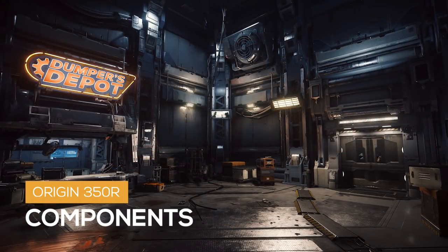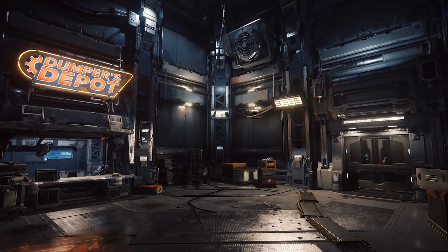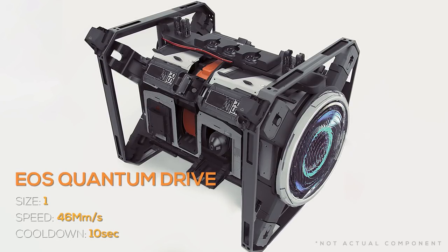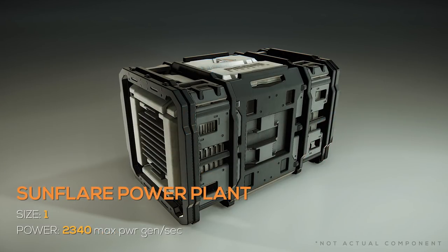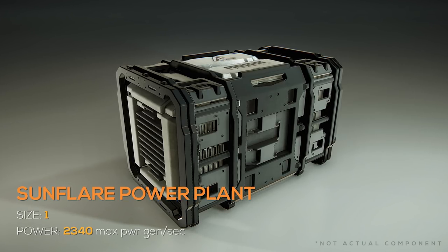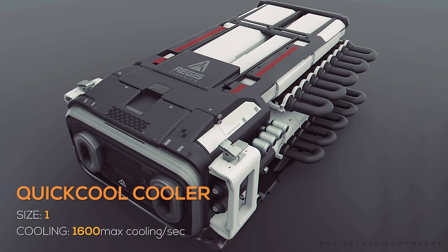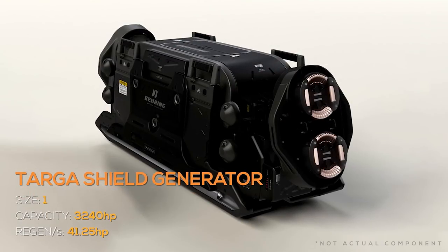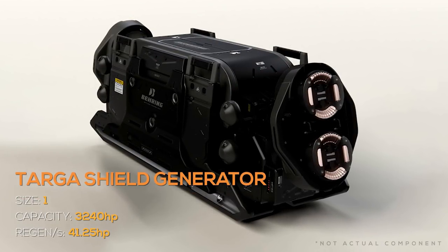Now for the components. The standard components available on the 350R are as follows: it has 1 size 1 EOS quantum drive with a 46 megameter per second quantum speed and a 10 second cooldown; 1 size 1 Sunflare power plant with over 2,300 max power generation per second; 2 size 1 QuickCool coolers that provide 160,000 max cooling per second each; and 2 size 1 Target shield generators with over 3,200 capacity each.